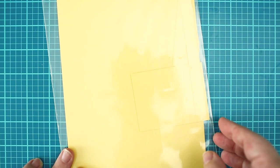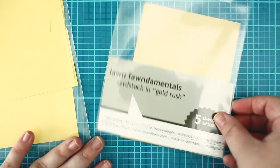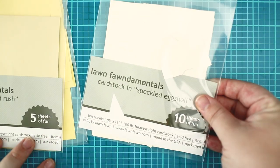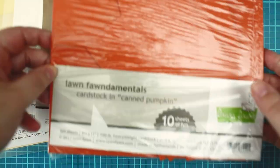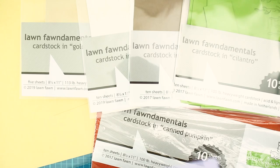For the other die cuts I am gonna use sticky note, gold rush, speckled egg shell, paper bag, cilantro, and canned pumpkin cardstock as well.